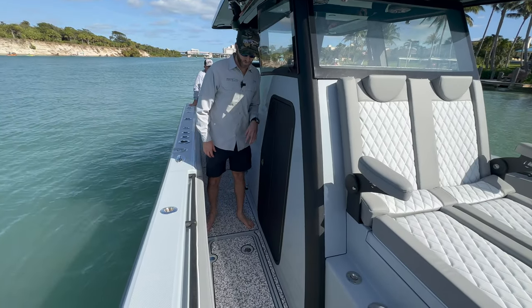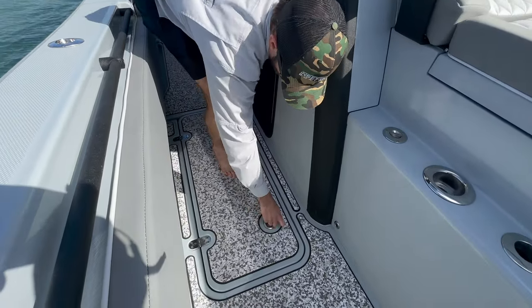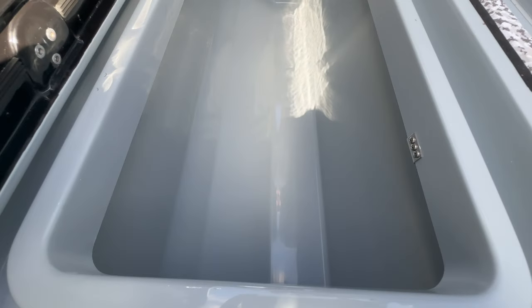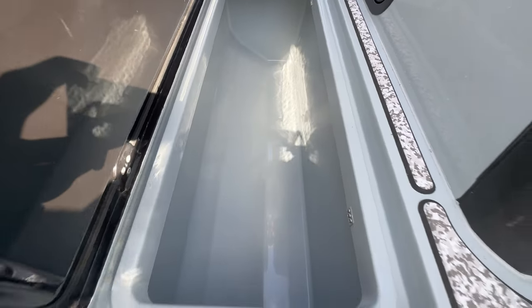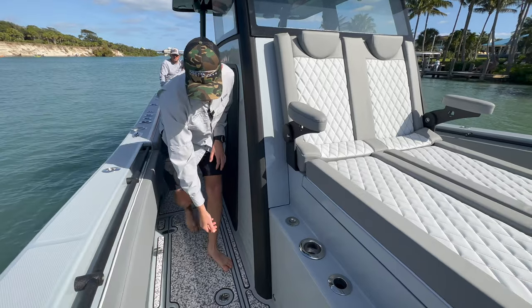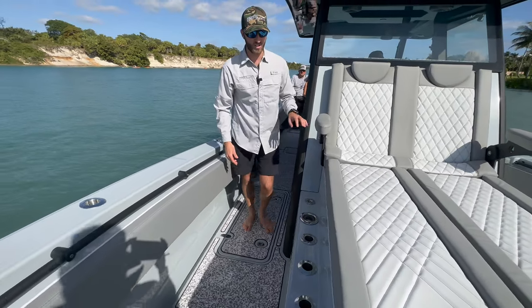Moving forward, we've got our large insulated fish boxes. Pretty big — you can fit a full-sized human in there. And it is the same on the other side as well, so you've got tons of insulated storage.